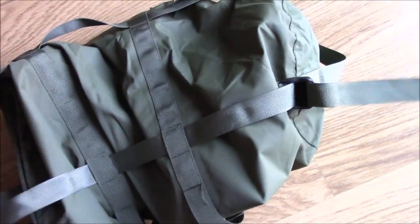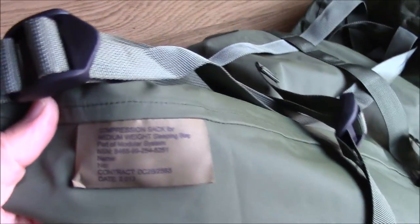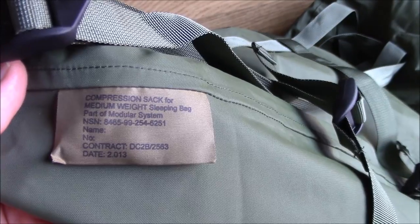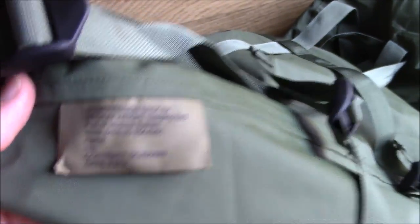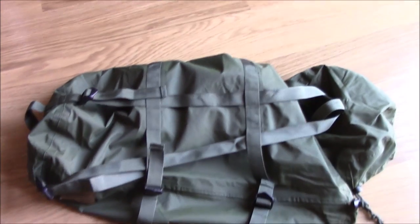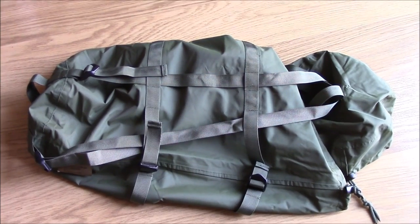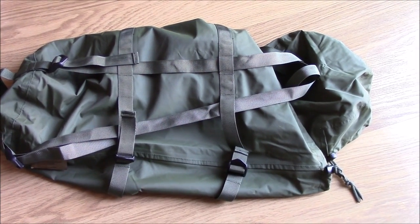It's a very heavy-duty bag. I'll get this thing back in the bag and get it crunched down so you can see the size of it once it's got some compression applied.